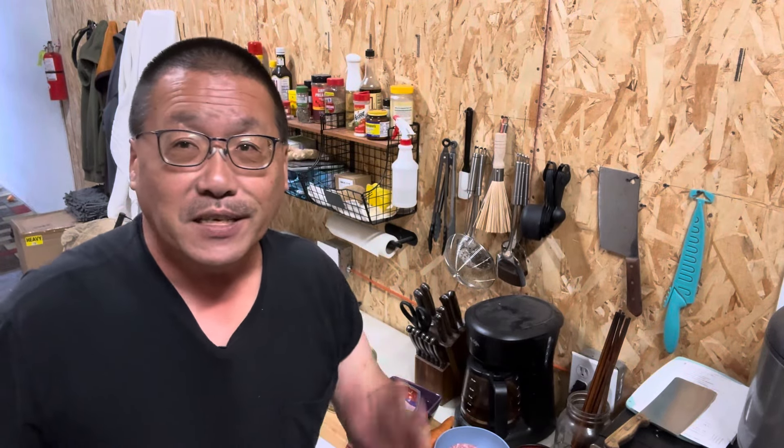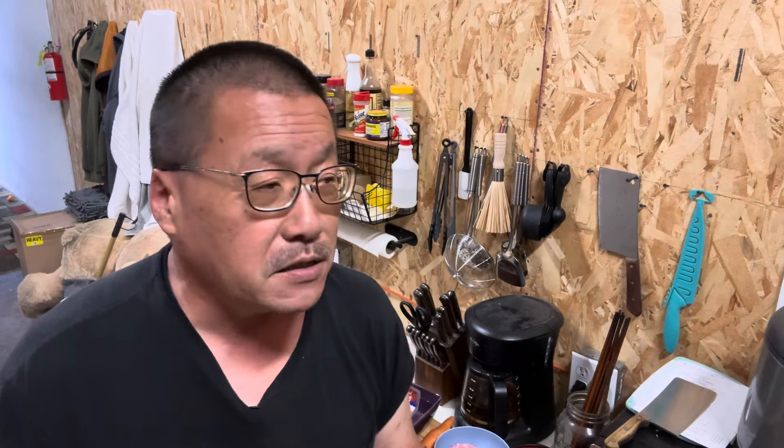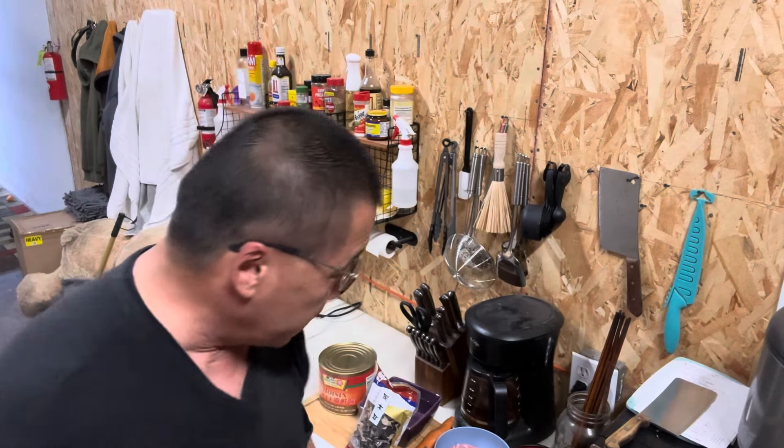Welcome back, everybody. Derek Su, your East Oakland Advocate. Today we're back in the kitchen, and we're going to cook something from my long past. I haven't had this in decades. It's an upgrade. If you've ever had Chinese wonton soup, this is the upgrade to that, and it's called suigao — S-U-I-G-A-O. It's made very similar, with a lot of the same ingredients as the wonton, but we're going to be adding a few more things.